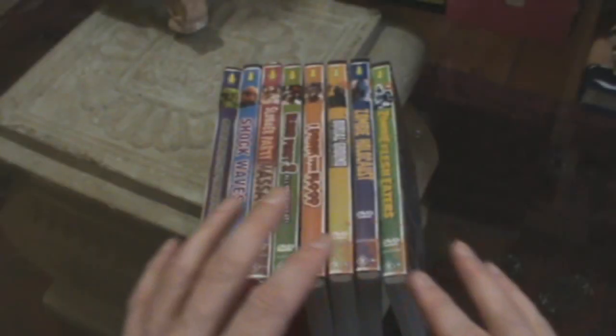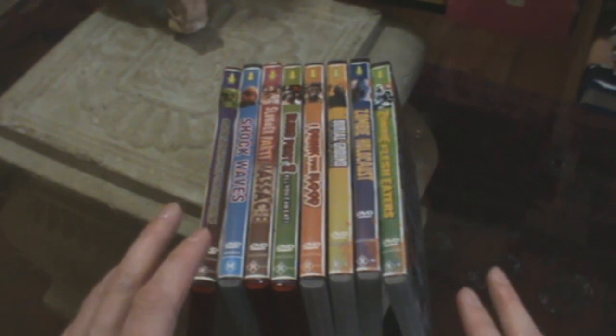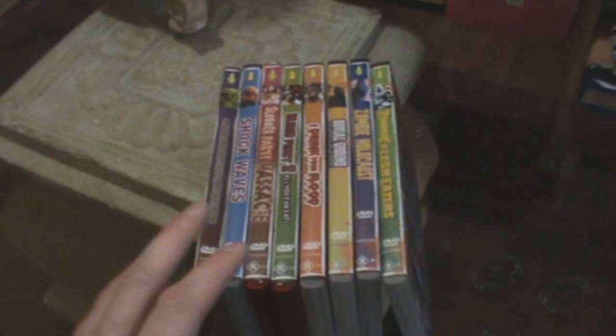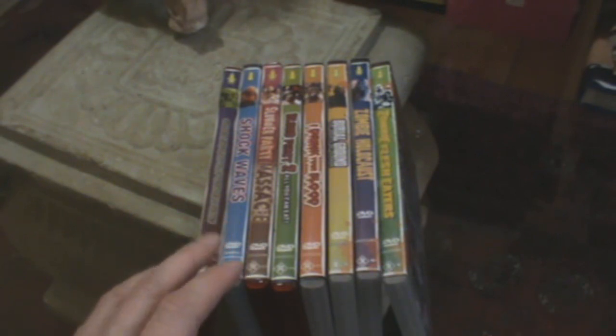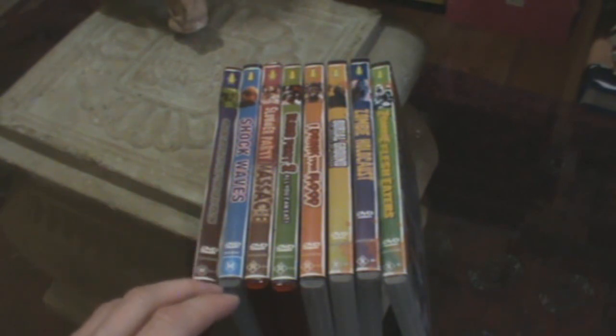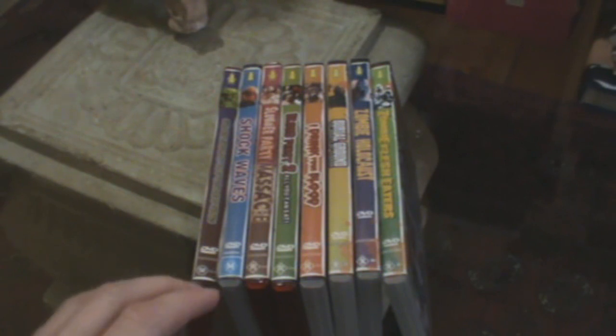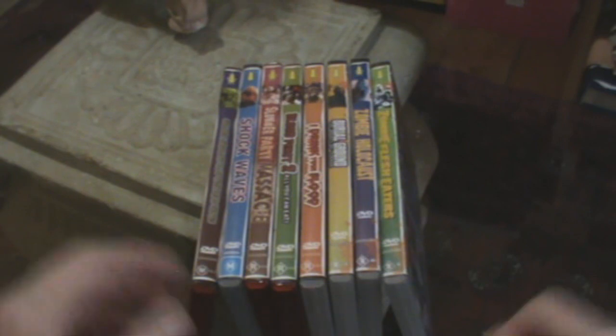I've got a bit of a mishmash of different stuff to show you today. I wanted to go through these Umbrella Entertainment horror DVDs in comic book style — you'll see what I mean when you have a closer look at them. These have been released progressively since 2005 but I think they've stopped doing them now. In addition to that I'm going to do a general DVD update and a couple of new VHS videos as well, so quite a few things to get through today.